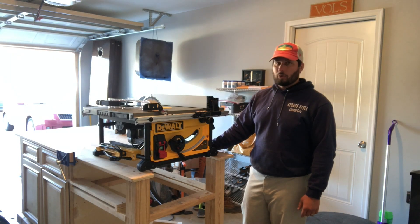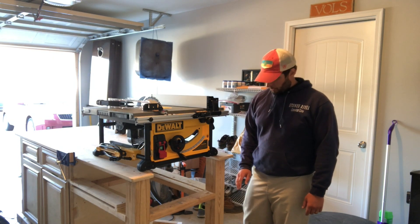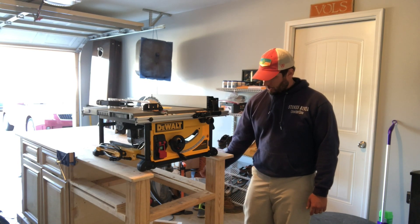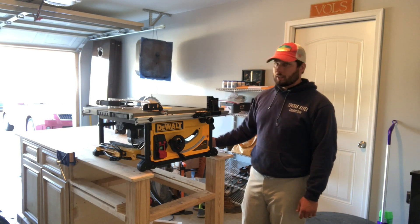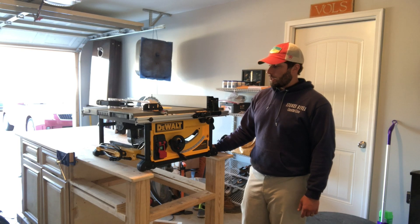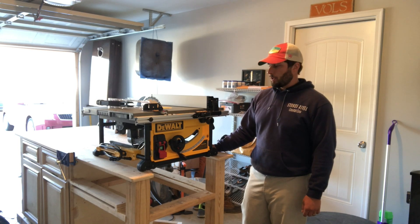Unfortunately, I didn't know that I was going to be upgrading my table saw when I made this workbench, so I'm going to have to make some major changes to it. I think I'm going to have to cut these 4x4s, cut the top shorter, and make this table saw top the new portion of my workbench.